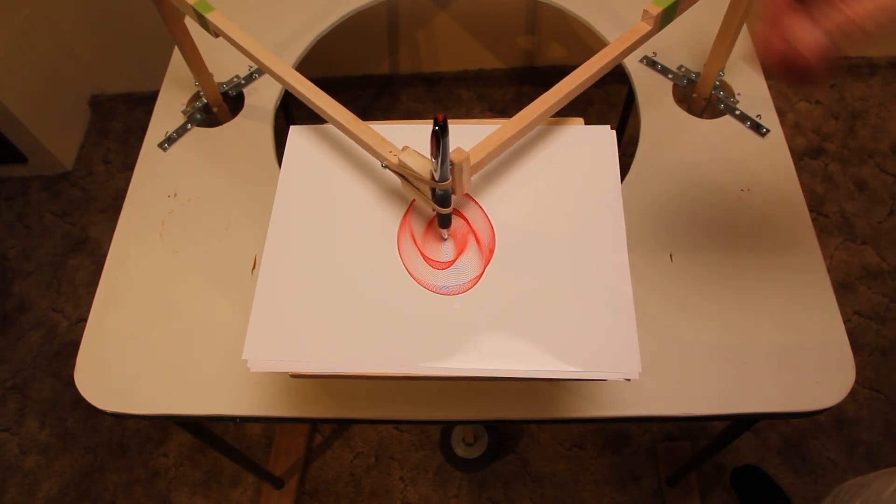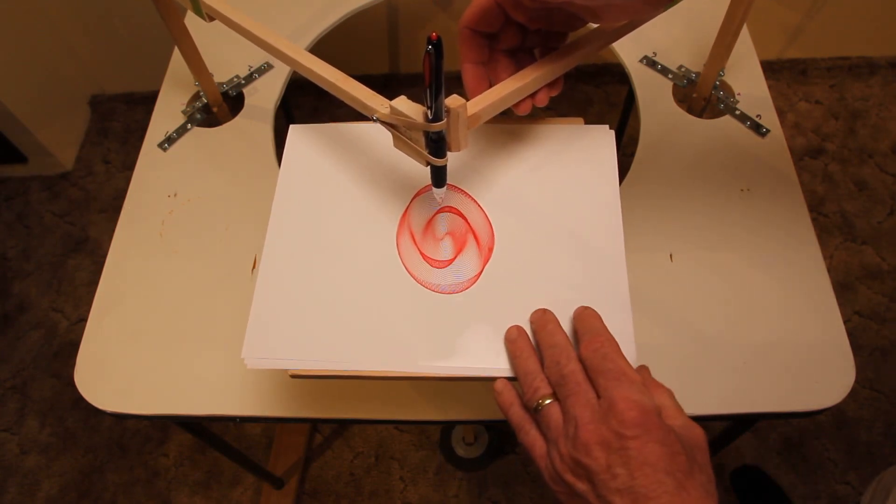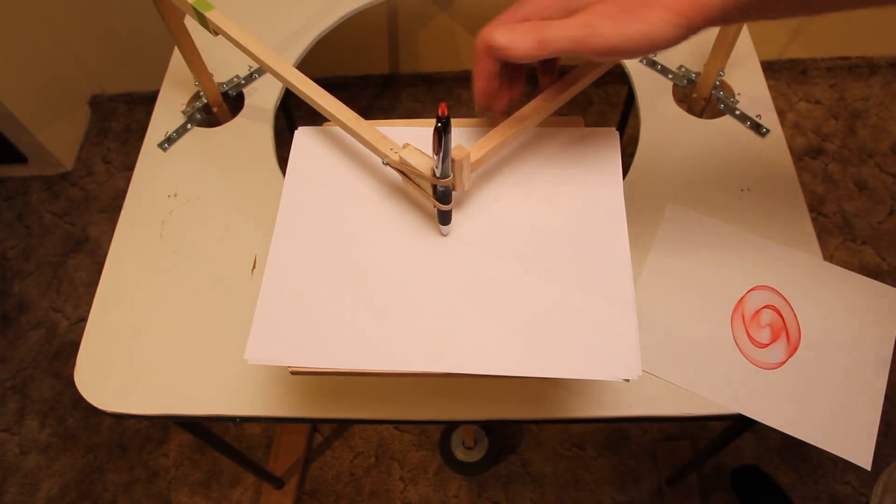When you're ready to stop the image, lift the arms and remove the drawing, and you're done.